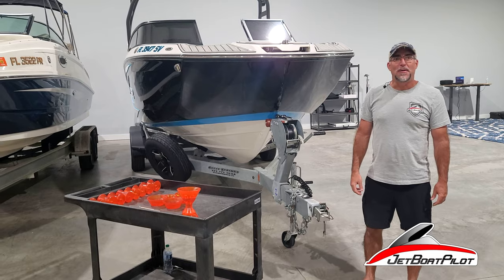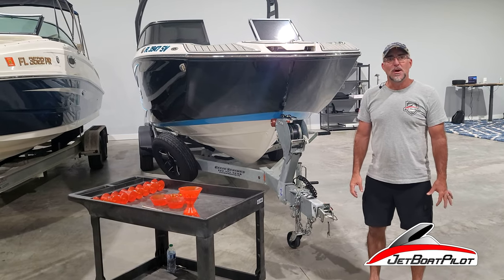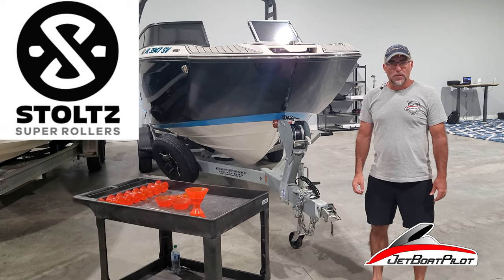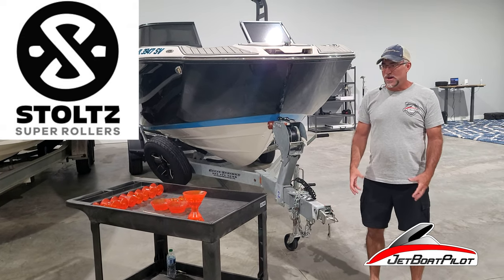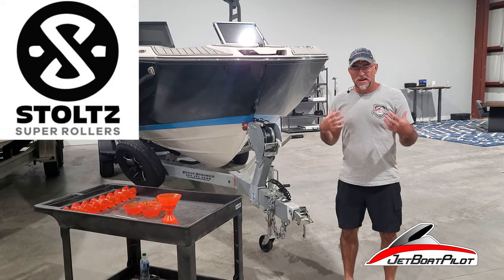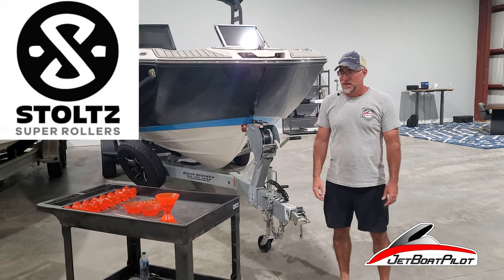Hey folks, Will Owen here with JetBoatPilot.com. On today's video we're going to talk about Stoltz bow rollers. You guys have probably seen it all over the forums, chat groups online — you'll see people talk about Stoltz bow rollers and wonder what is all this chatter about.